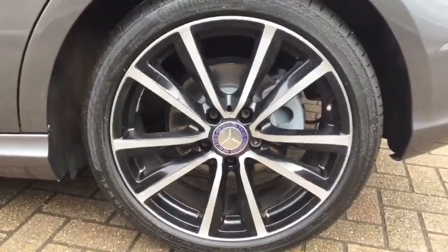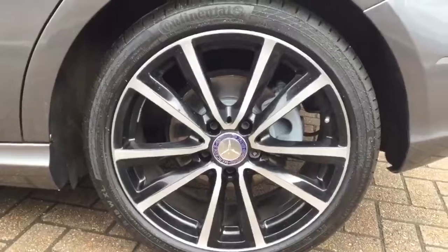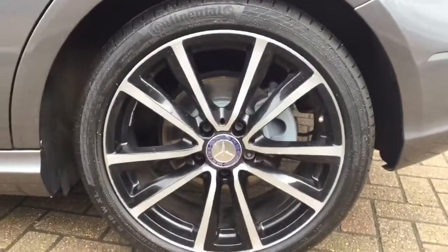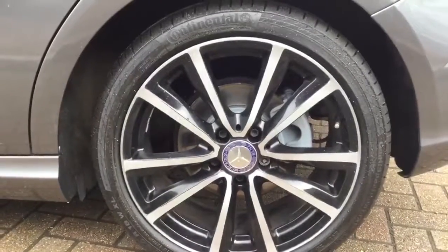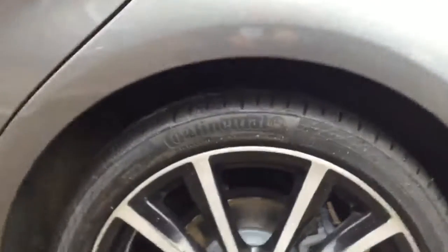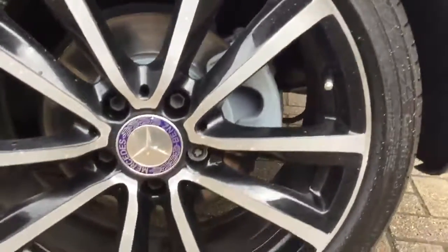I've had a very good look around all of the car. I can't see any marks, stone chips or any curbed alloy wheels. For the ease of this I'm just showing you the one alloy wheel — this is the passenger side rear alloy wheel. As you can see, there are no marks on this one, which is the same for all four of them.